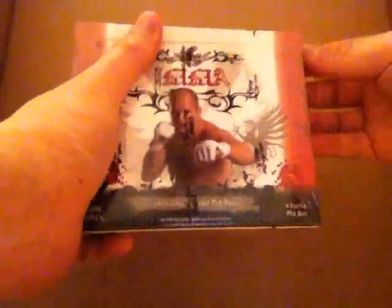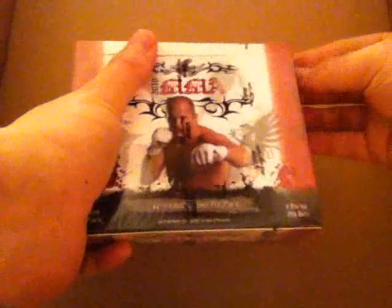These are the Raptor Redemptions you can get. Basically, if you buy a case of this stuff, you can redeem it for a Shogun Rua or an Overeem autograph card, which go for around $150. So you pay about $60 a box, do the redemption, and get about $150 back. That's pretty good.